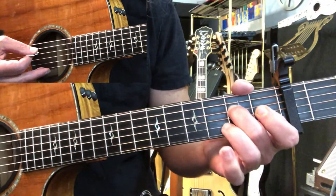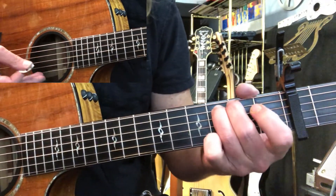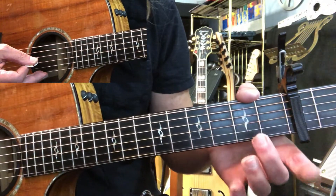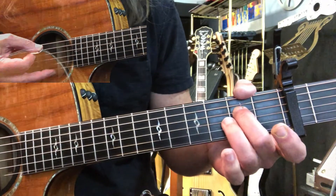Then you're going to land on fret two, string four — another hammer-on. Open G, open third string, land on the fourth string, second fret.